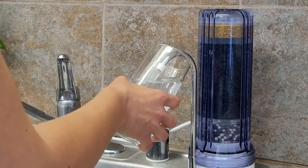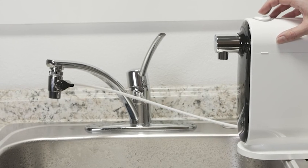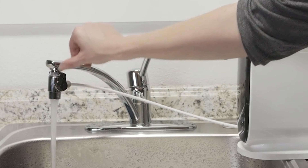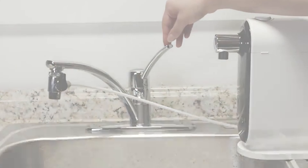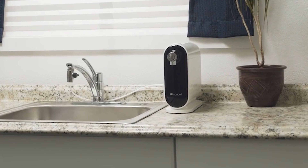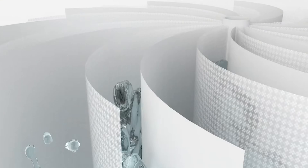A countertop water filter is a point-of-use water filtration system that is very effective in eliminating most contaminants found in water. They sit on the kitchen's countertop to provide clean, healthy water for the family. Countertop water filters are designed to be portable, affordable, and convenient, which is why they're one of the most common home water filters.